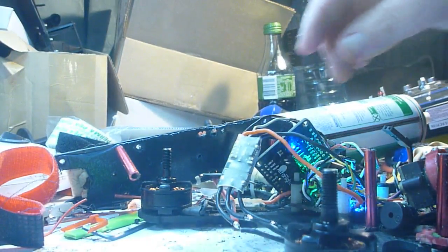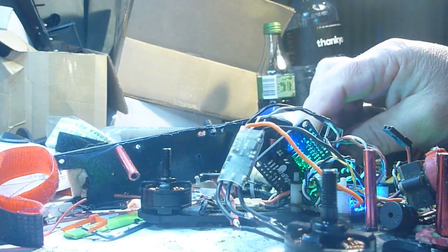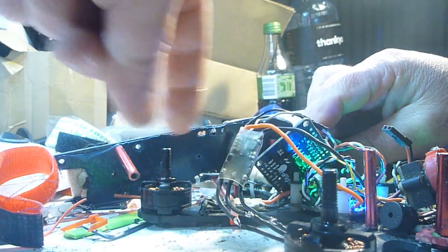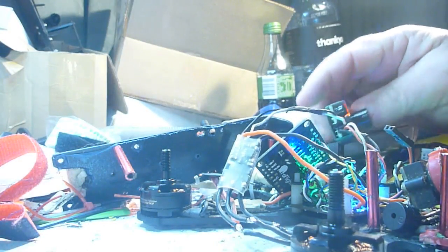What we have here is an ESC without motor braking enabled, and this one here is the original ESC which does have motor braking enabled.